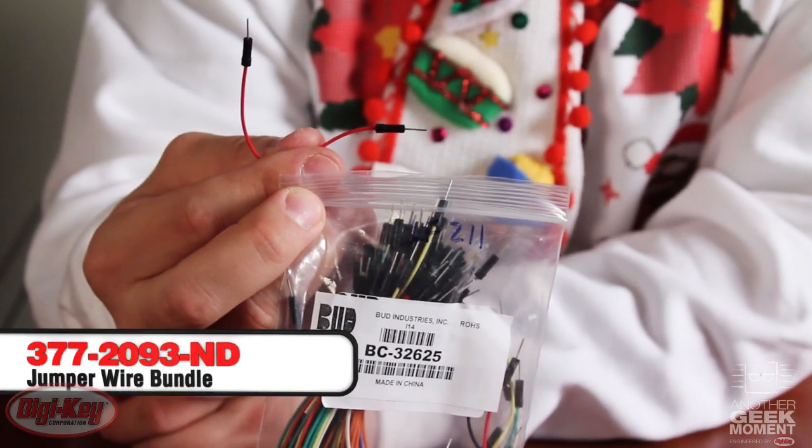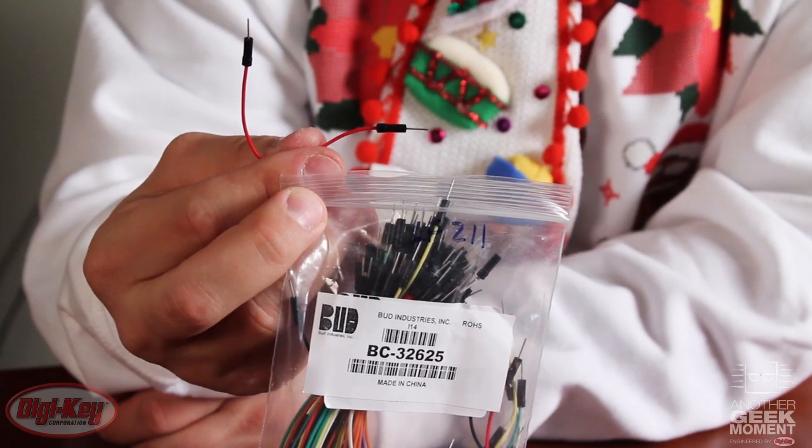Here we have an economical jumper wire kit from Bud. They created this for their Borganizer line. These have machined ends, and there should not be a geek around without these in their stocking. And they make excellent Christmas tree ornaments.